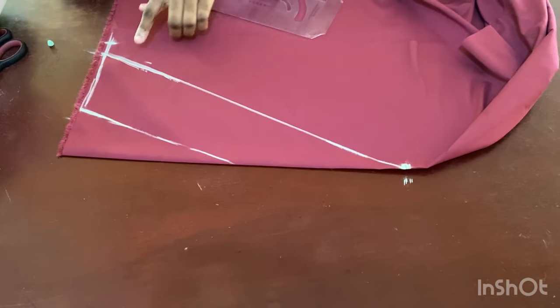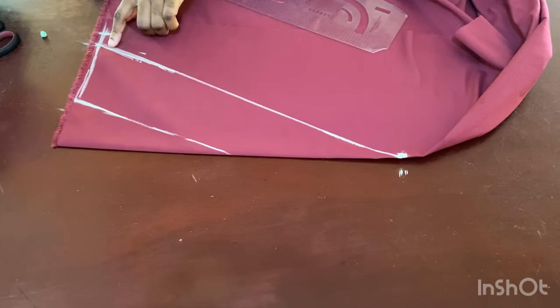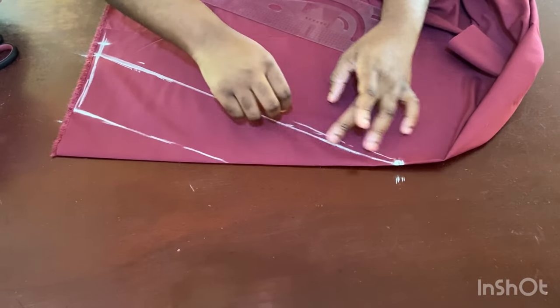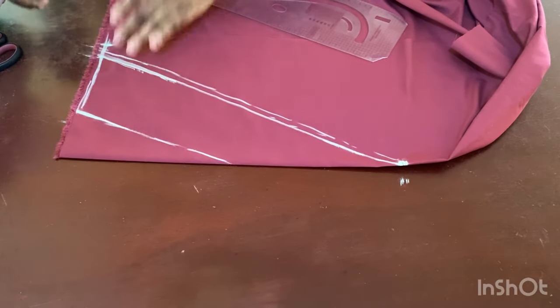I'll cut this out, but not directly on the line — I'm giving it at least half an inch of seam allowance all the way down before cutting.